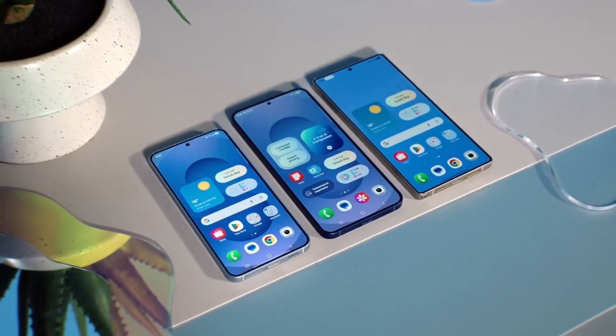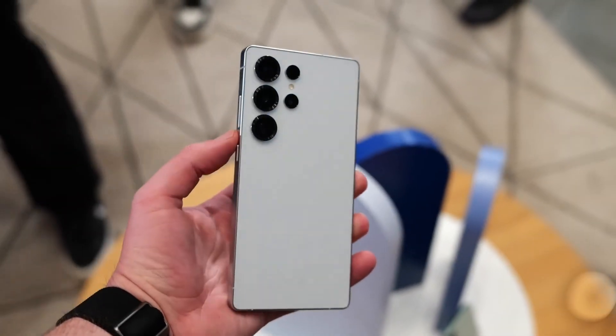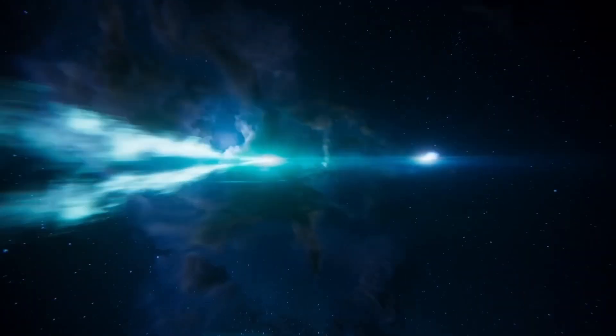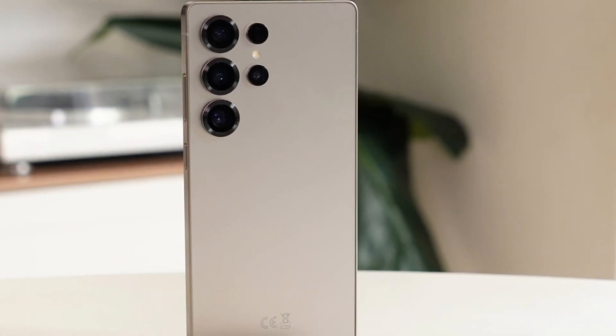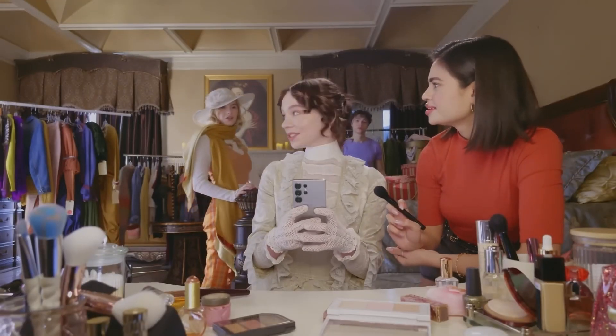Meanwhile, Samsung's Ultra series continues to dominate the market. The sales of all competing Ultra devices combined still don't surpass the Galaxy S Ultra's numbers. This suggests that while innovative camera sensors might grab attention, they don't necessarily translate into widespread sales.